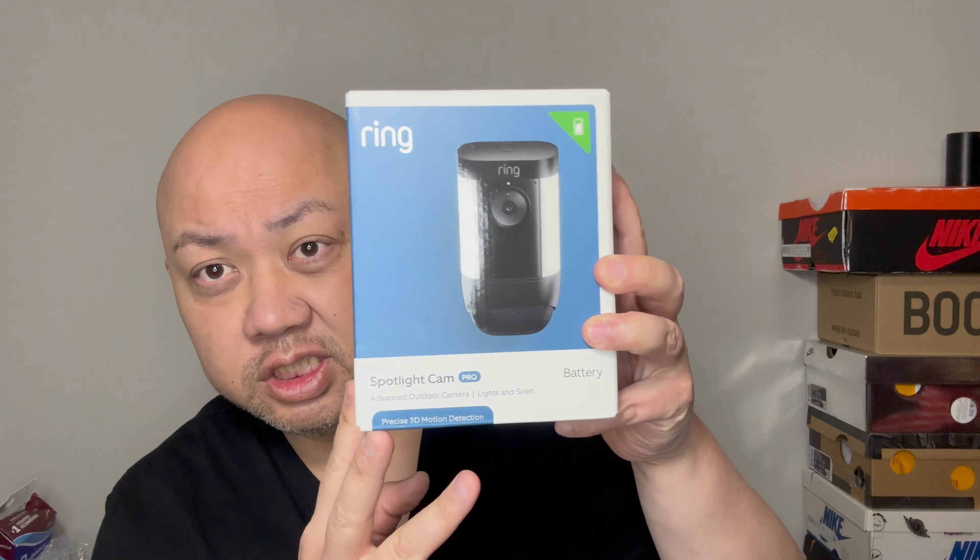What's up YouTube, it's me JSpec back at another unboxing video. We're back in my studio. Just got this newest camera — the Spotlight Cam Pro — right there on the box, let's do this unboxing.